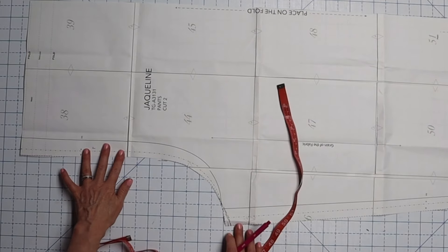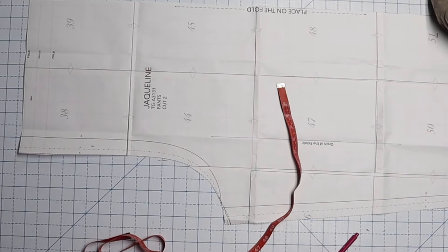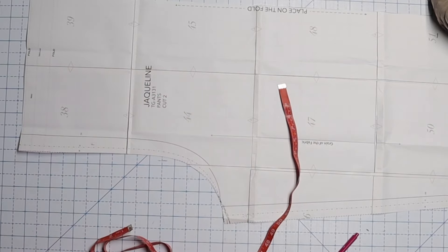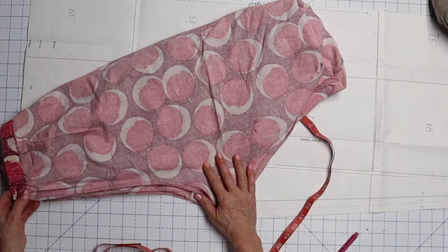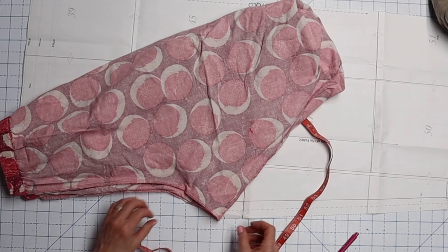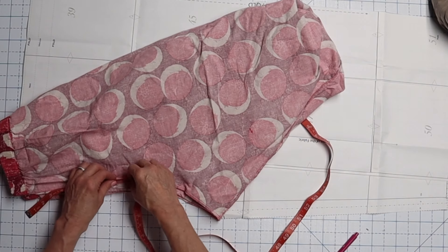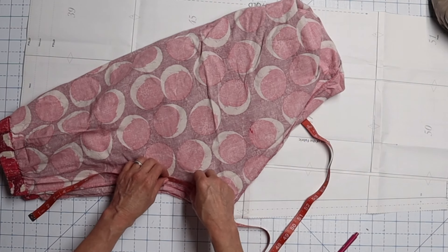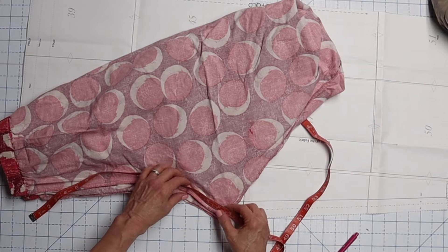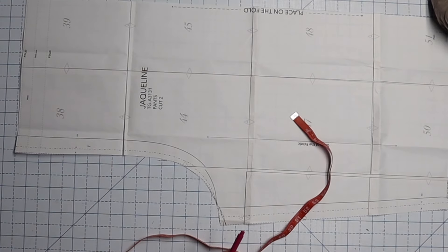Now let's talk about this crotch situation because it's very long. I'm going to measure the crotch in my old Plinkas to see what that measurement is. I'll measure right from the top of the waistband all the way around the curve on the seam line to my center crotch seam. On this one, that comes out at right about 18 inches — so that's what I want this measurement to be at the seam allowance. I'll write that down before I forget.